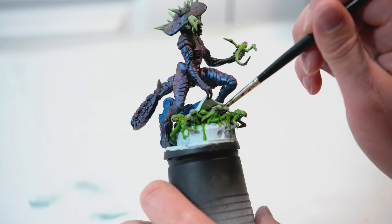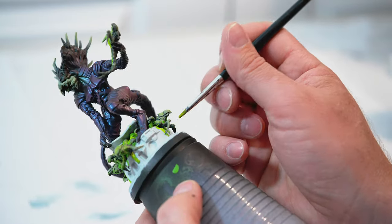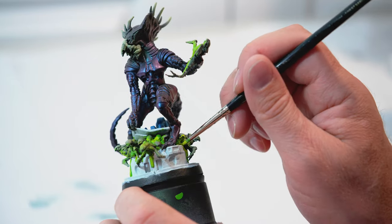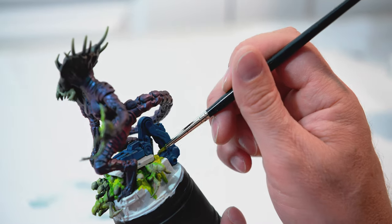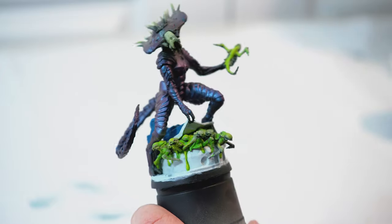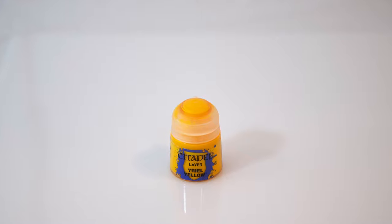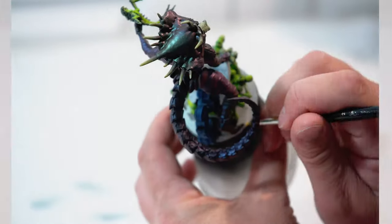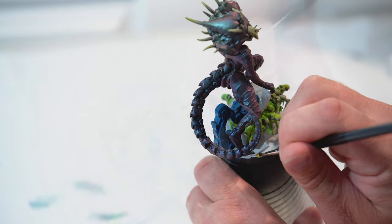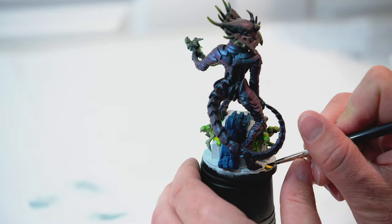I'm adding Moot Green underneath the base of the hydraulic cover and underneath the Queen's feet here and there. My camera cut out, but I also mixed in a little bit of yellow with the Moot Green just to add more highlights to some of the slime. Now I'm going to take Wiry Yellow and do the same thing that Heroes and Bosses did — add the caution paint at the base, just switching back between Wiry Yellow and Black, adding those stripes at the base and keeping them fairly thick.